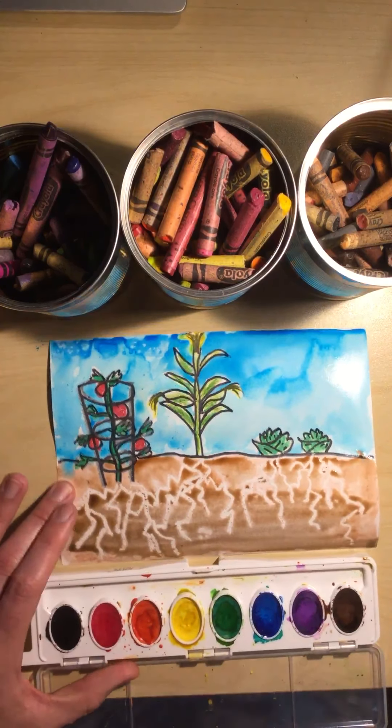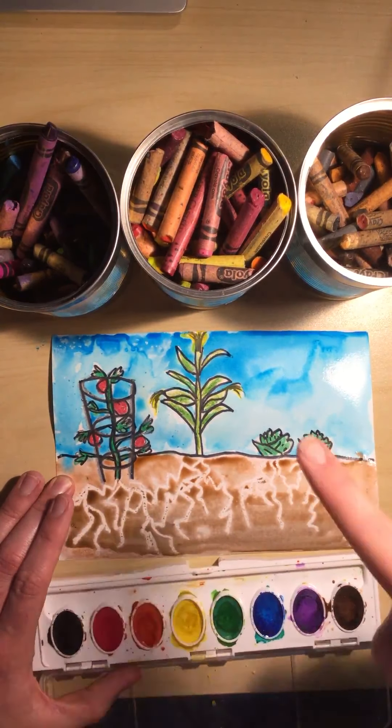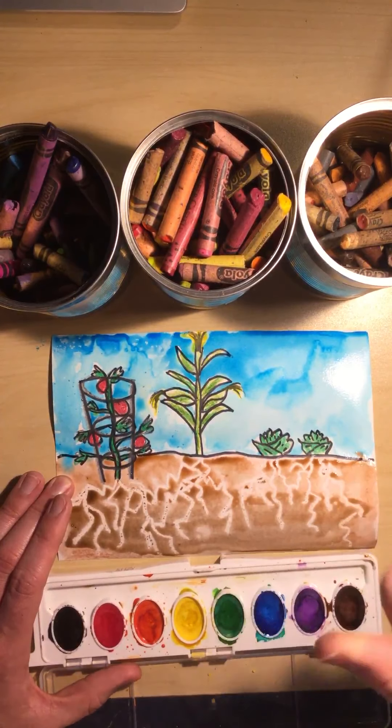And then you're going to let that dry. I can't wait to see what you grow on your farm. Have fun.